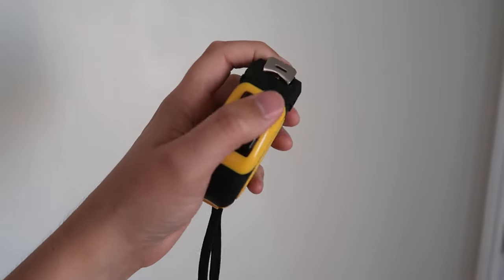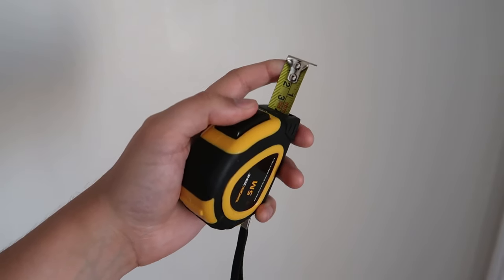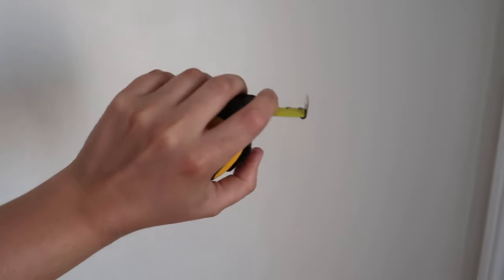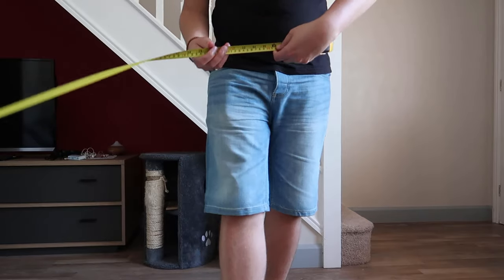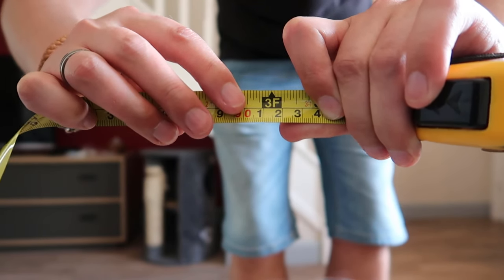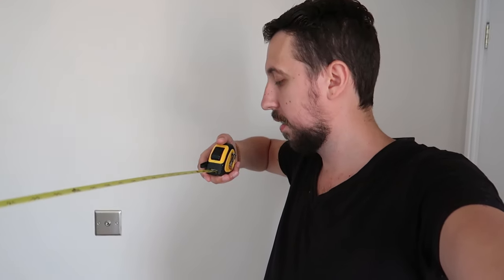Another thing we need to work out is how far away from the bottle we need to stand, because it needs to be the perfect distance. You don't want to be too far away or you'll just kick thin air. So we need to measure the distance from my hip to my foot — how long that is. It's about three feet between my feet and my hip, so we need to be stood about three feet away from the bottle. The bottle lid needs to be at hip height for optimum kicking purposes.